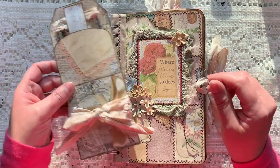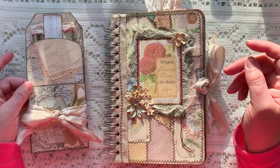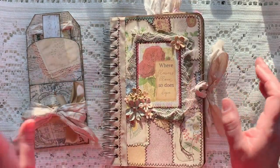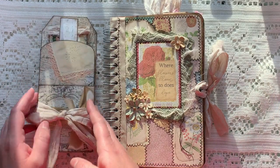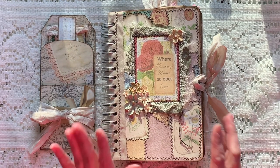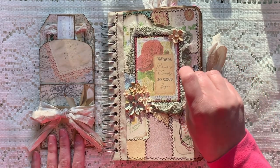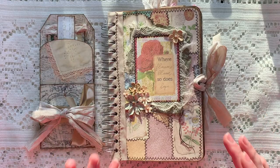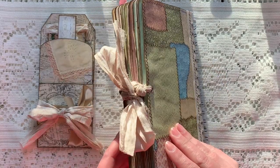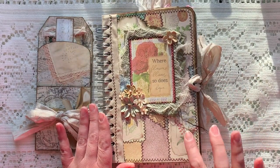I was hoping that the tri-level tag would actually go inside the journal, but as per usual it was getting rather chunky and it just wasn't going to work, so that will just come alongside the journal as a little something extra for whoever purchases it. It will be listed in my Etsy shop by the time the video uploads. So let's go ahead and dive right in. For the cover and back cover I used two layers of tea-dyed cardstock.